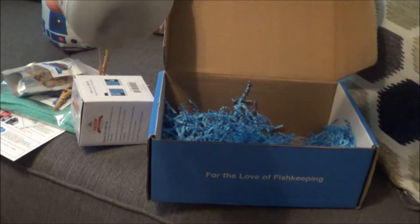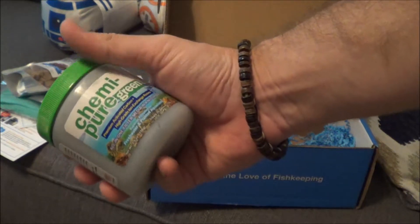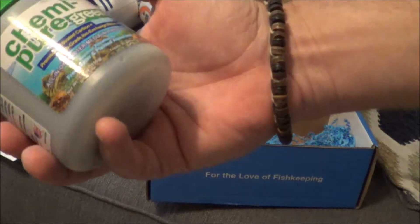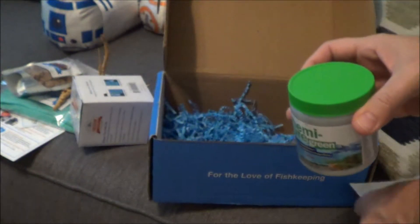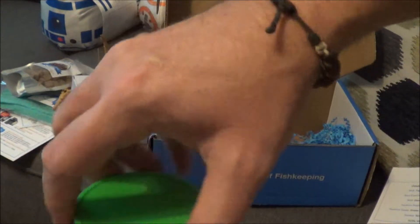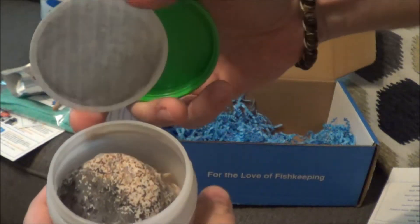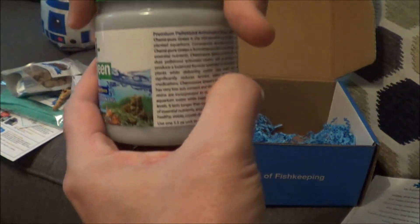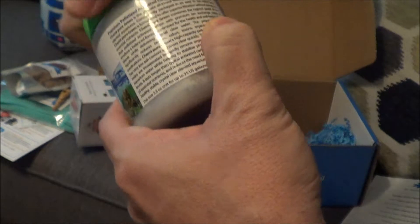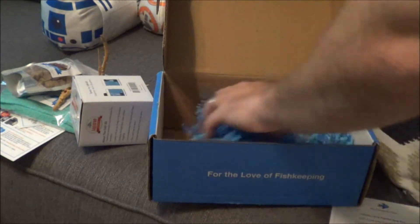And then we've got Chemi-pure Green — about a $10 value. It's an all-in-one filter media in a nylon bag, ready to go in this container. It's some sort of filter media — activated carbon — so that could come in handy when you're pulling some chemicals out of the filter.